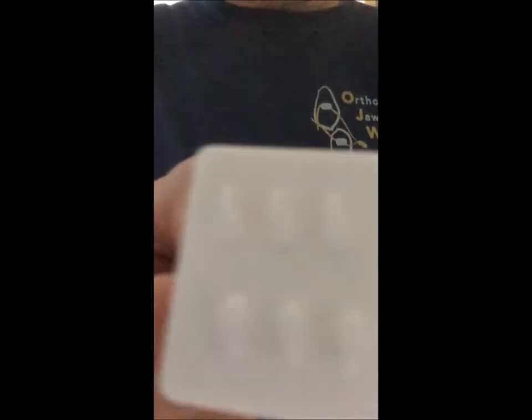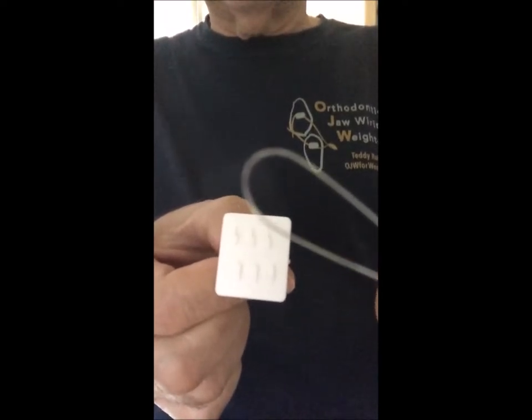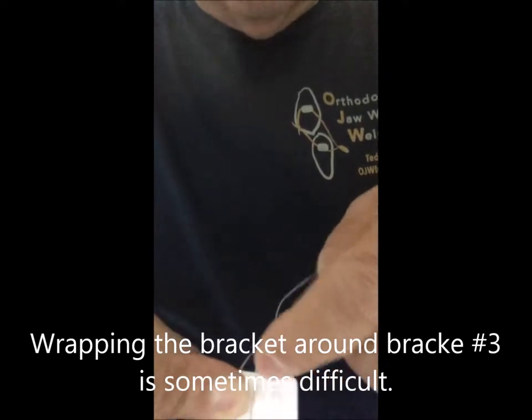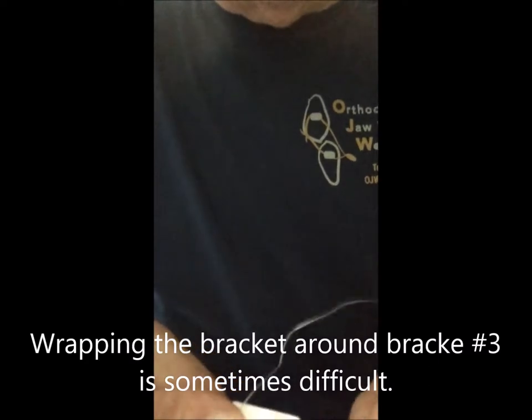The patient begins the practice with a 9-inch piece of wire folded in half. They would place the wire around bracket number one and hold it there. Take the top half of the wire and move it out of the way. Then they would wrap the wire around bracket number two, up around bracket number three, down around to bracket number six.